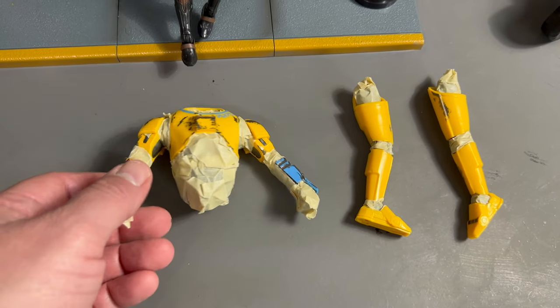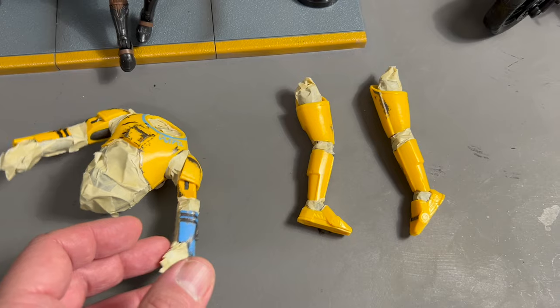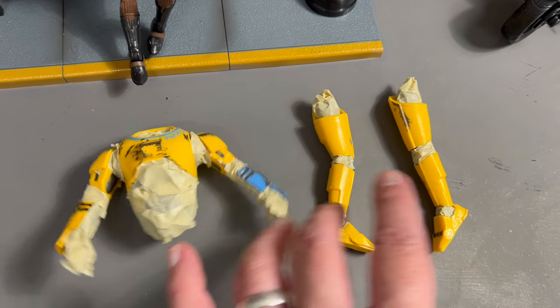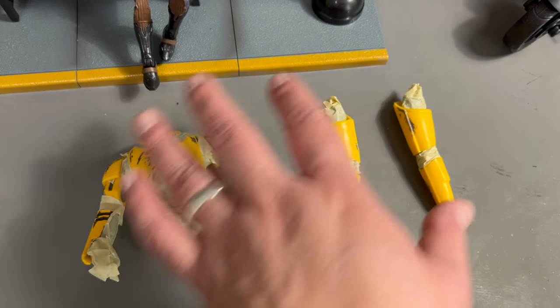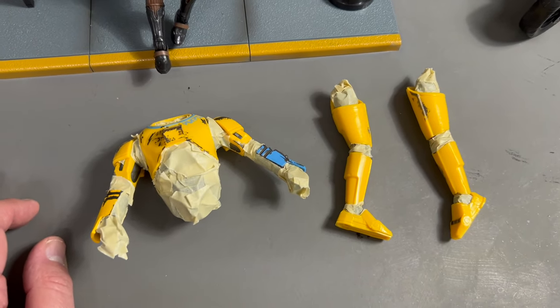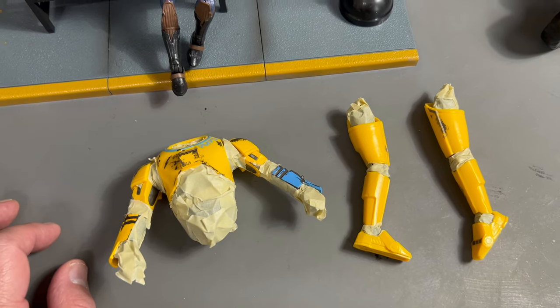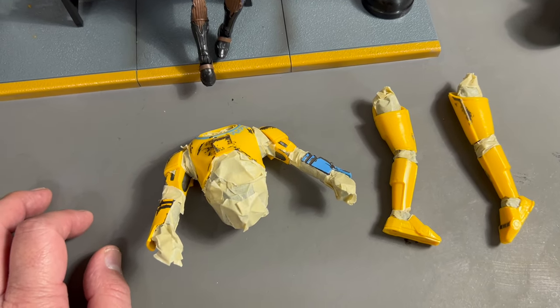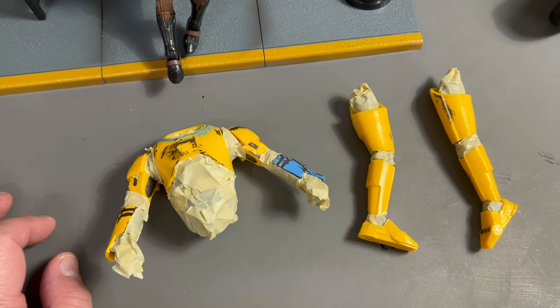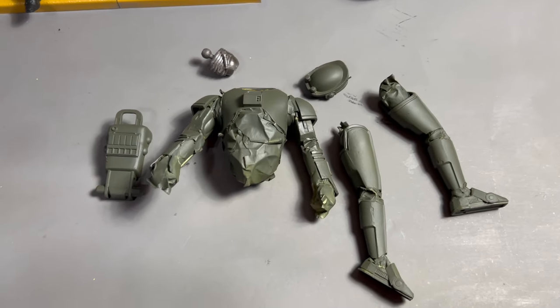We covered up the joints, did a little tape work on this thing, and we're going to spray paint it. Popped off the head, popped off the hips and legs, got them all taped up, and I'm going to hit them with some GI Joe tried-and-true olive green. When you see me next time, hopefully these will all be painted up and we'll go from there.